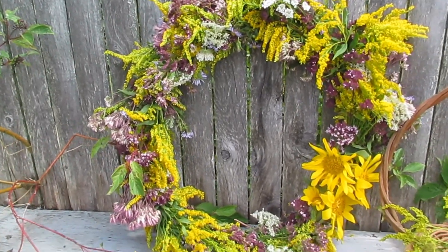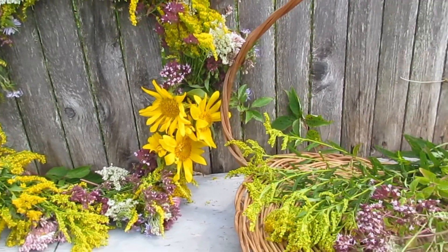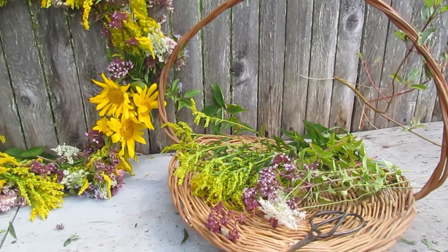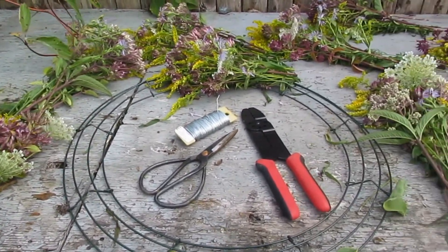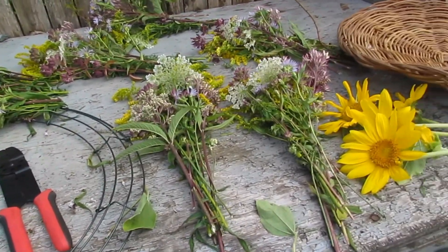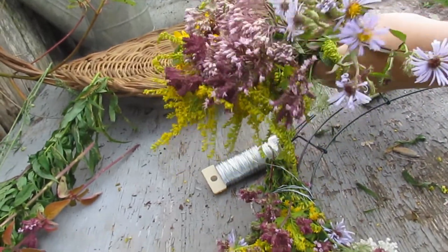Another thing that fills my cup is to make a wildflower wreath. This is so simple, quick, and inexpensive to make, and the only supplies you will need are a reed form, floral wire, scissors, wire cutters, and bunches of wildflowers.